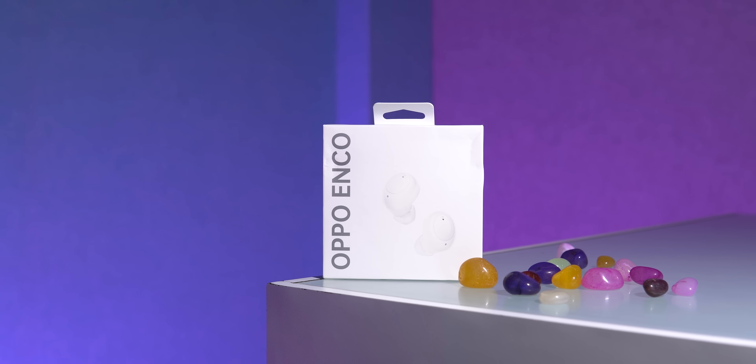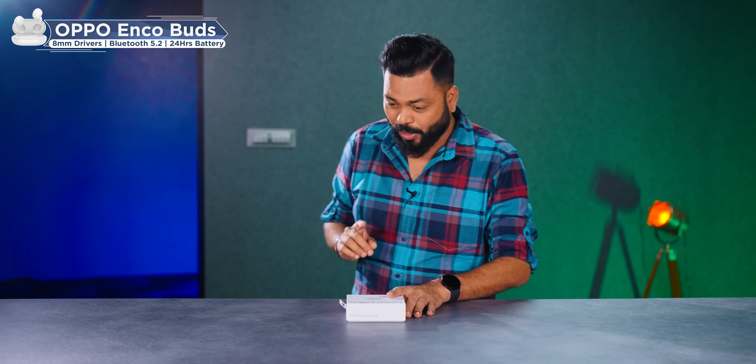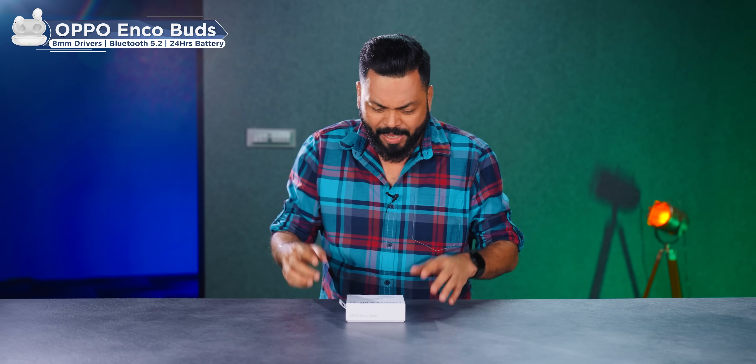Friends, this is Oppo's budget TWS — Oppo Enco. Its price is ₹1,799, basically ₹2,000, but the introductory offer gets you it at ₹1,800. These are the cheapest TWS earphones from Oppo. Oppo's audio TWS products have been value for money — including their flagship Oppo X, and the W11, W31, W51. I think this Enco will replace the W11 because it's very similar.